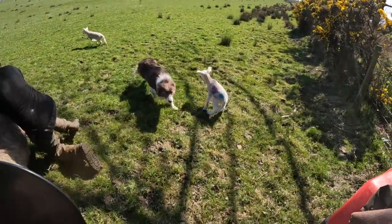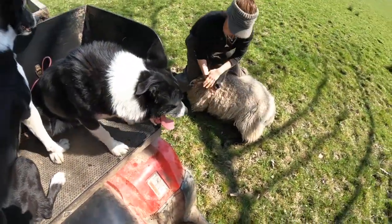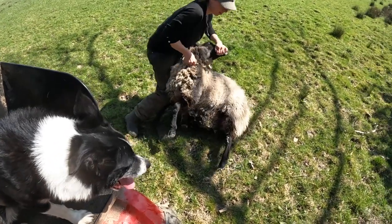As soon as I make a grab for the sheep I ask the dog to get on the bike. That's just to stop him getting too excited with me handling the sheep and trying to join in.